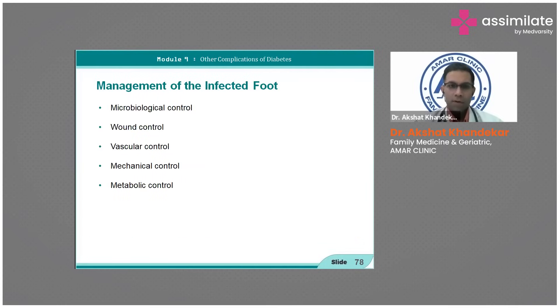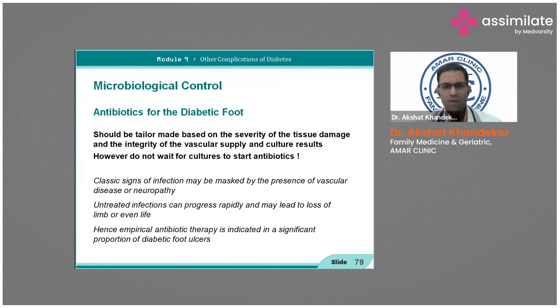Management of infected foot involves microbiological control, wound control, and vascular control. Microbiological control is based on severity of tissue damage, tissue integrity, and culture results. However, do not wait for culture results — empiric antibiotics should be started.